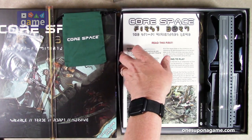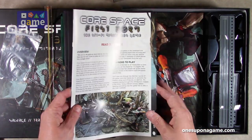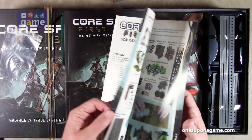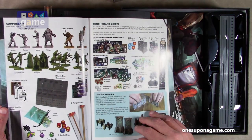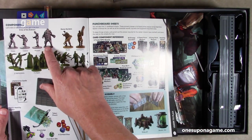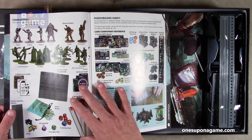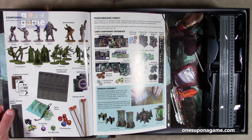We've got the rules here — a 16-page learn-to-play guide. It's a 16-page rulebook guiding you into the system, telling you what you're going to get with the punch board and the miniatures. We've got the crew of the Eidolon. This is fully compatible with previous crews you might have had for the old Core Space, or you can pick up some of those expansions and use them.